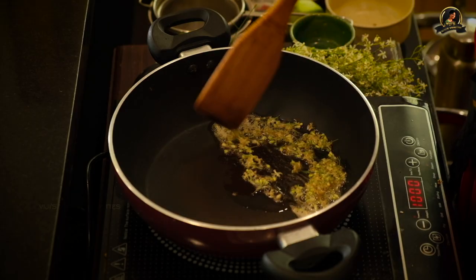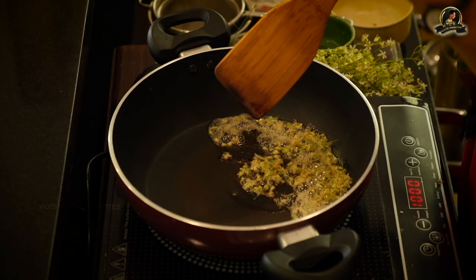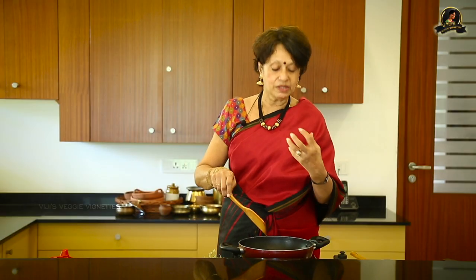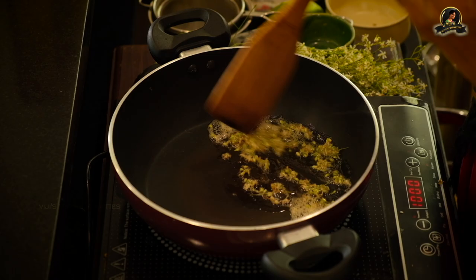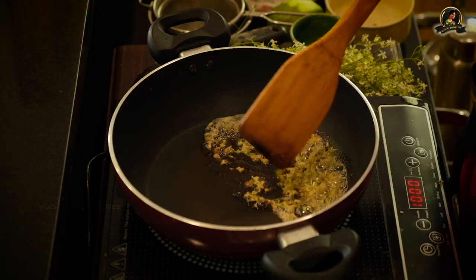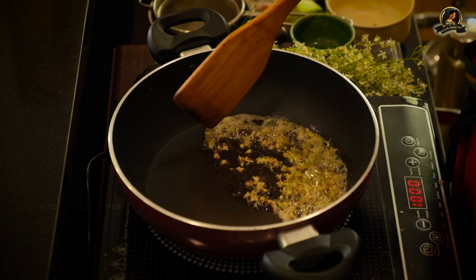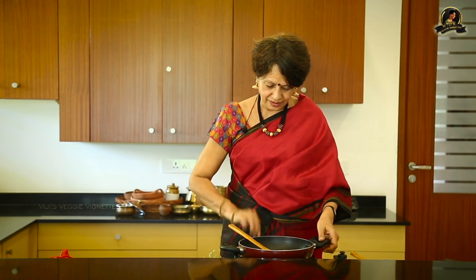The flavor goes through different stages: first you smell the neem, then you get the aroma of the ghee combined with the neem, and when it becomes completely brown it's a completely different flavor. When I see it changing to a golden color I will remove it from the flame and it's ready to be added. Okay, this is done.